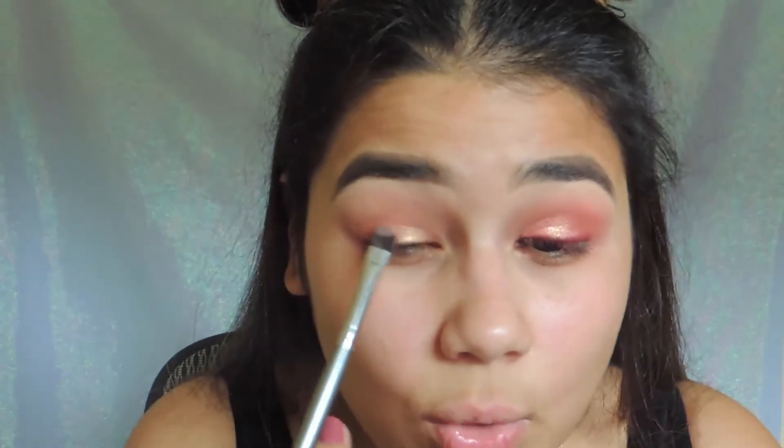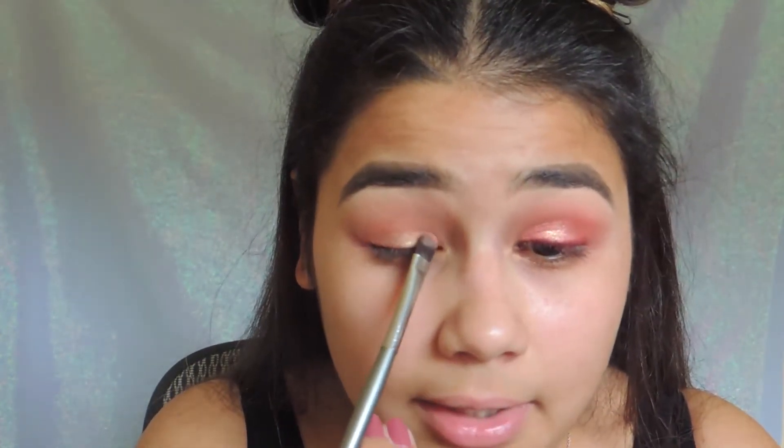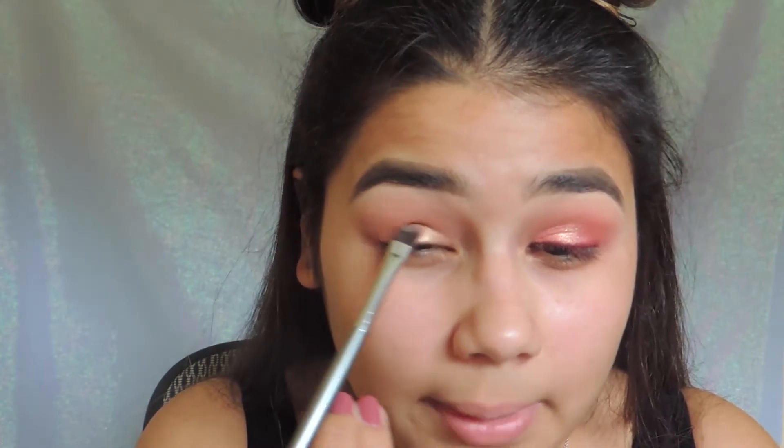I'm going to get an eyeshadow brush and wet it with MAC Fix Plus or Water's Fine — it doesn't really matter. The product does come off the Matchstick, but it's not as pigmented as I would like for an eyeshadow. Not that it's meant that way, so we'll see how it performs on the face. For the purpose of eyeshadow, I'm going to wet the brush, pick up the product, smear it on my lid, and then pat it so the product can be more pigmented.